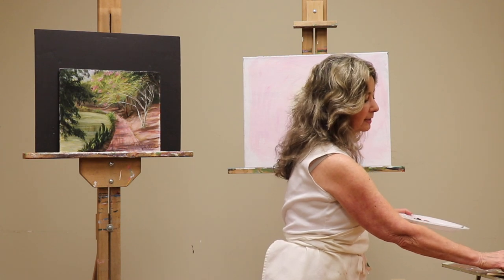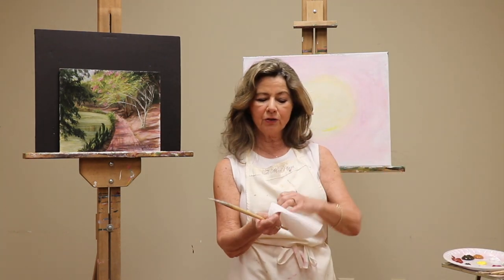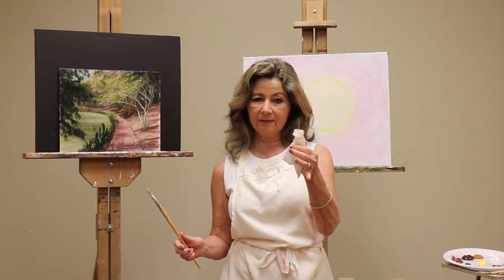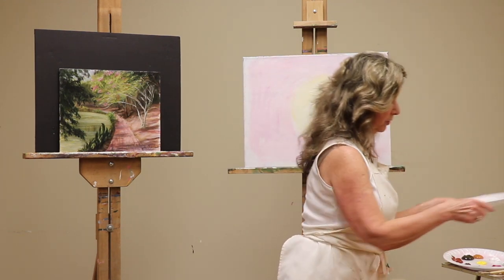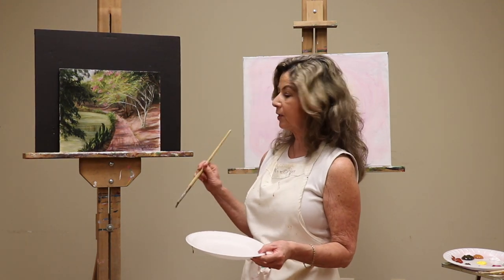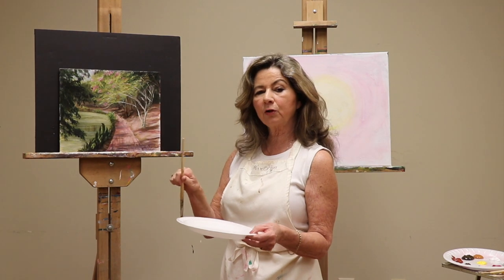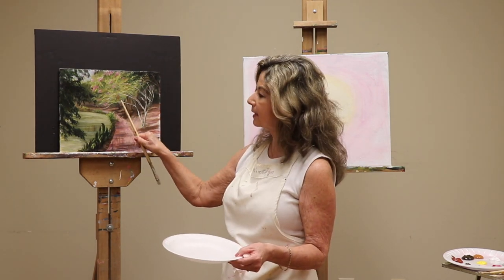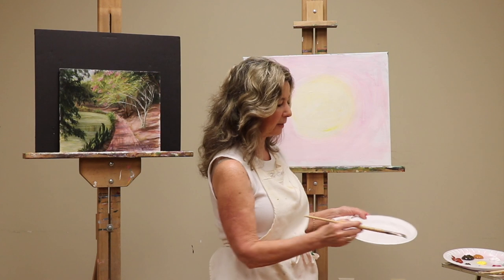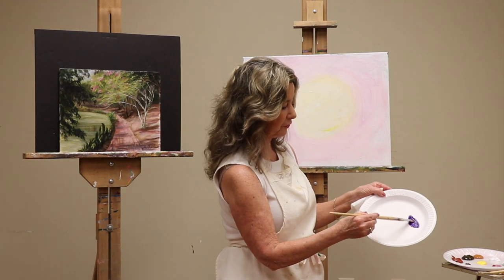Now we're going to sketch with paint. Get a paper towel, wad it up, and get part of it wet — this is your eraser. Make a mauve color, which is a dusty purple. The reason we sketch in mauve is that opposite on the color wheel from green is purple, so if some of that sketch comes through, it'll work for you. Here's how to make mauve in three steps: first get magenta and some blue to make purple.